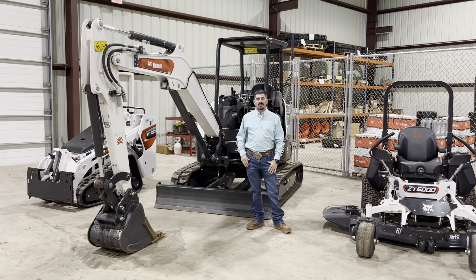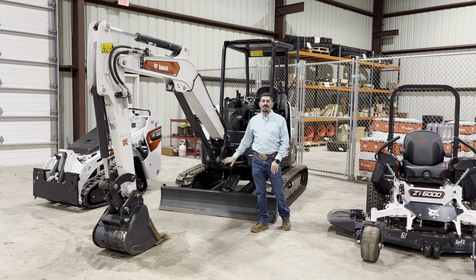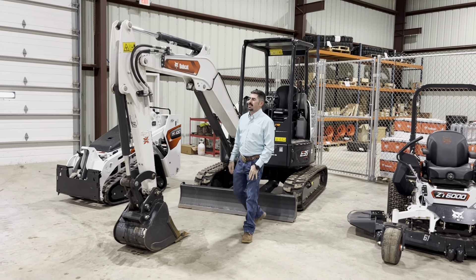Howdy folks, Jonathan Manning with Compact Construction Equipment. Behind me we have an E35 R2 series, 25 horsepower option. You can also get this machine in a 33 horsepower. Let's talk about some features and benefits of this machine.